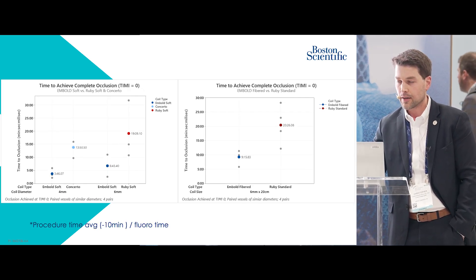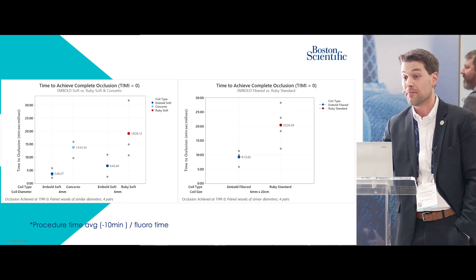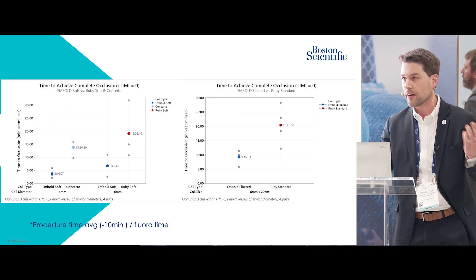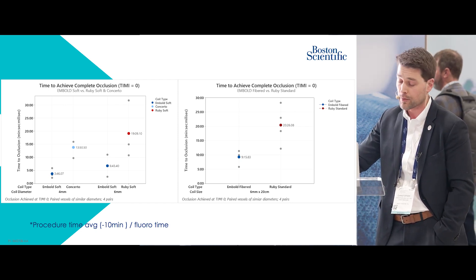As you would expect, because we were using fewer coils, procedure time dropped precipitously in each group — about 10 minutes in every group. That goes along with fluoroscopy time and fluoroscopy usage, which is important data in the real world when we're doing these cases.